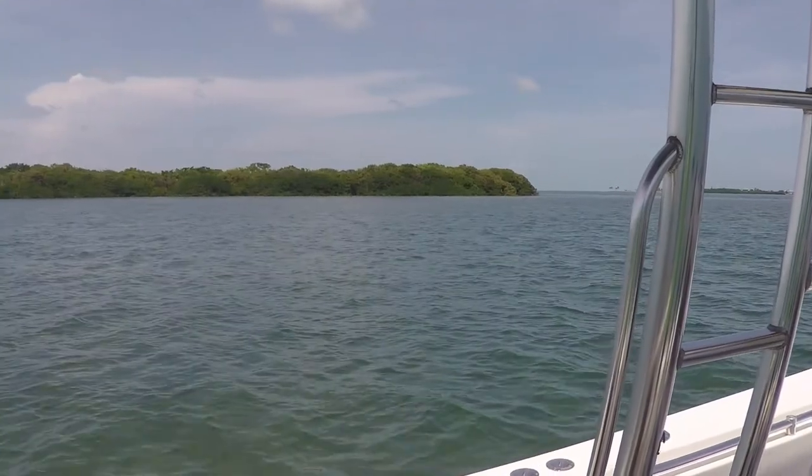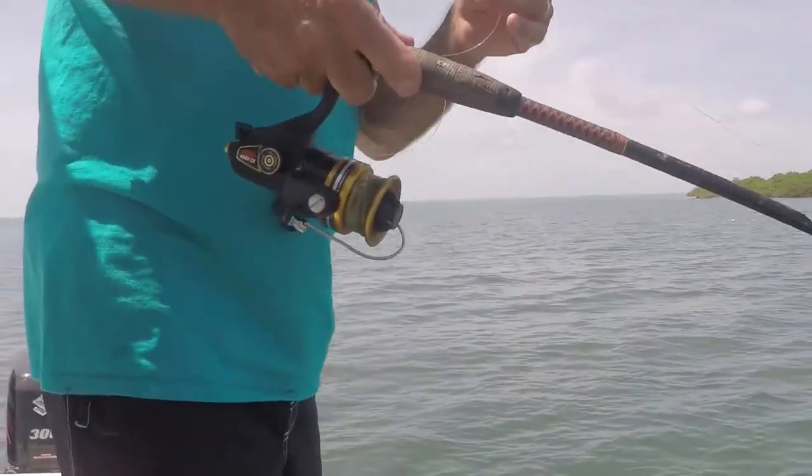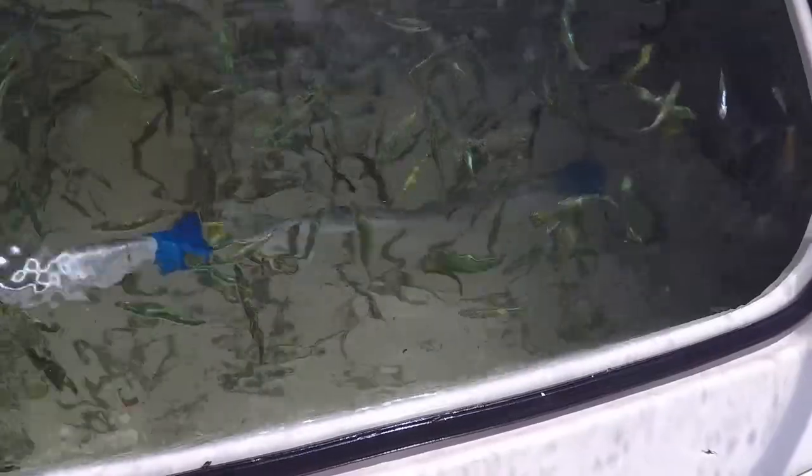When we get down to the Keys, we like to try to catch bait early on the grass flats or out where the snapper are. We've got a bait pen — we either keep them alive there, which is the ideal way, or we'll grind them up and use them later in the trip as fresh bait. Hope you guys enjoy this tip — for more videos, just subscribe and we'll see you next time.